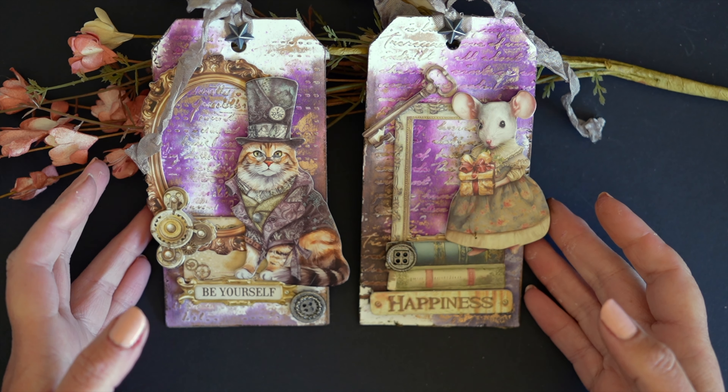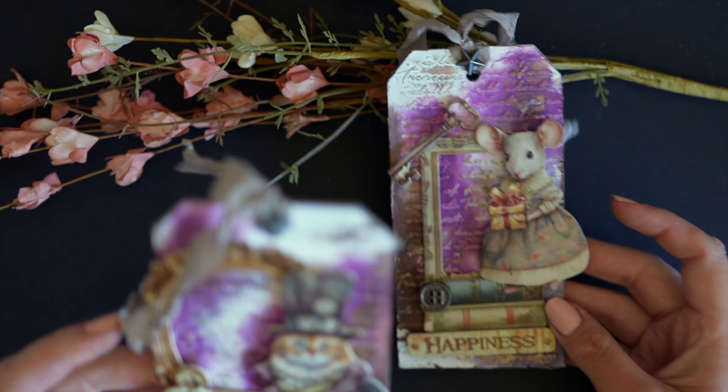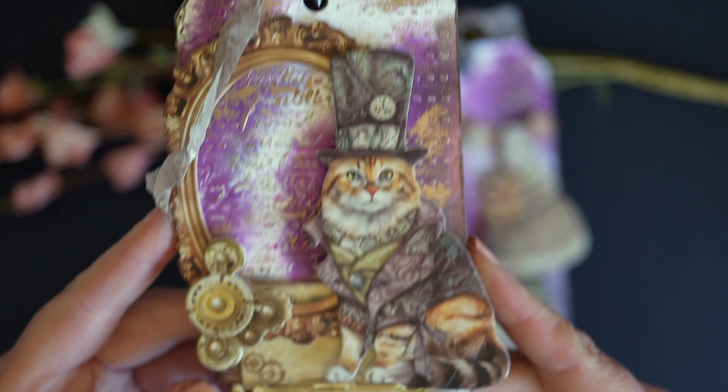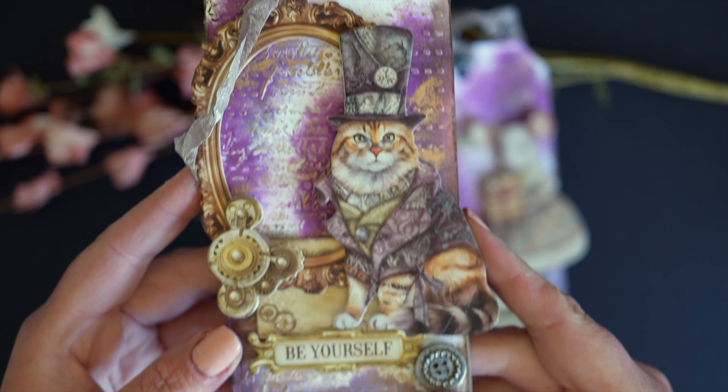Hi, thanks so much for joining me. I'm Dani from The Glittered Rose. You can find me under that name on Instagram and Etsy. I'm so happy to share with you these art tags that I've created.